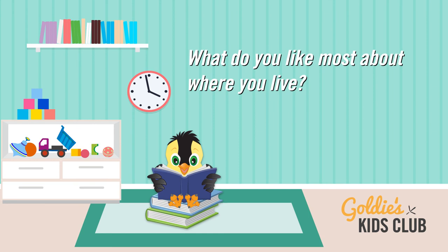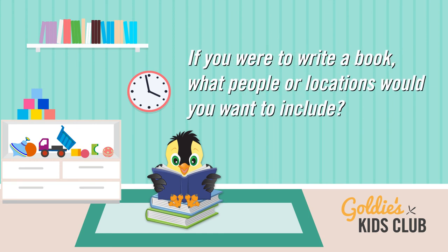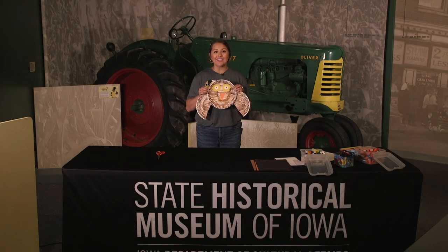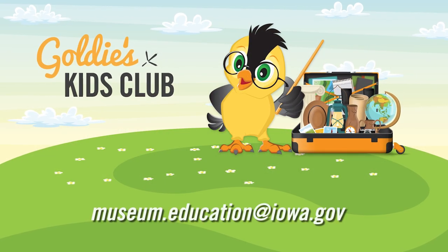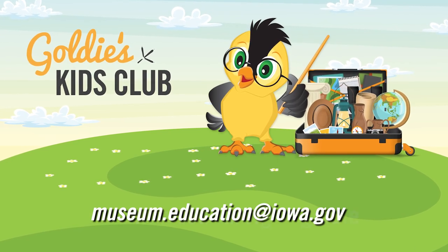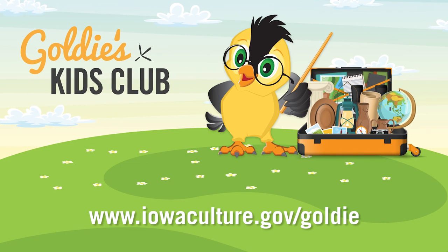Adults, here are a few questions to ask your young historians to further their learning: What do you like most about where you live? If you were to write a book about your neighborhood, what people or locations would you want to include? The Owl's Head neighborhood has the previous governor's mansion — if you were governor, what would you want the governor's mansion to look like? After you create your owls, we would love to see them here at the State Historical Museum of Iowa. Snap a photo and send it to museum.education@iowa.gov. For more resources and programs, go to our website at iowaculture.gov/goldie.